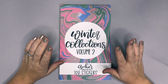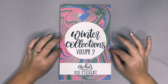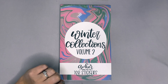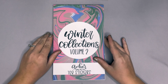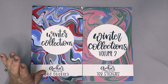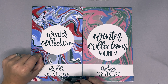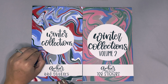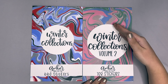Hello planner friends, it's Amber from Emerald Plans. I'm really excited to come on and share Winter Collections Volume Two with you guys. One year ago I released Winter Collections, and I'm so excited to say there will be a very small restock of this sticker book on Friday, November 4th at 8 a.m. Mountain Standard Time, as well as the second volume being released.